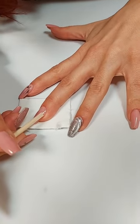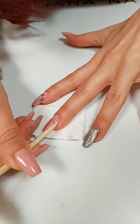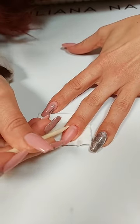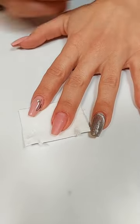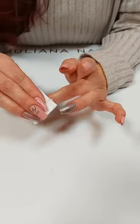In diesem Set habe ich auch so kleine Zellstoff-Pads – die kleinen Helferlein für alles mögliche. Jetzt hat der Nagelhautlöser etwas eingewirkt und wir schieben die Nagelhaut zurück. Wichtig ist es, nicht nur hinten zurückzuschieben, sondern wirklich auch auf der Seite anzufangen, die Nagelhaut zu entfernen. Da klebt die Nagelhaut oft ganz besonders. Bei mir wird jetzt nicht so viel Nagelhaut runtergehen, weil ich einmal in der Woche eine Maniküre mache. Die Reste von diesem Nagelhautlöser wische ich einfach mit der Zellette weg.